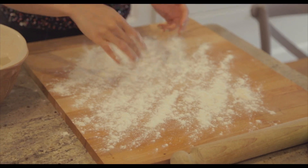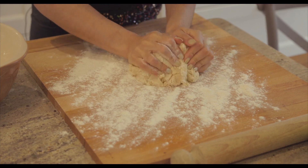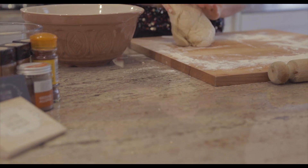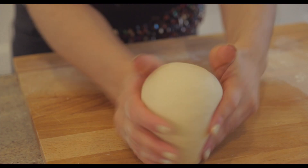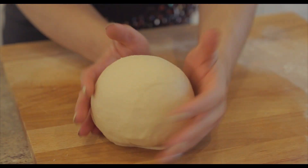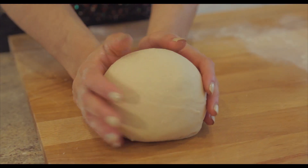The next thing you're going to do is flour your work surface and bring the dough together with your hands and start to knead it. You want to knead the dough for about 10 to 15 minutes until you've got a really smooth, springy dough. Once you've finished kneading, form the dough into a ball — you'll know it's ready because it's nice and soft and springy.